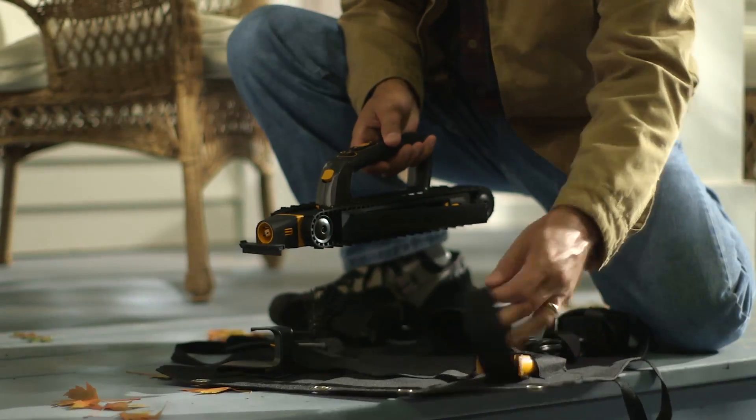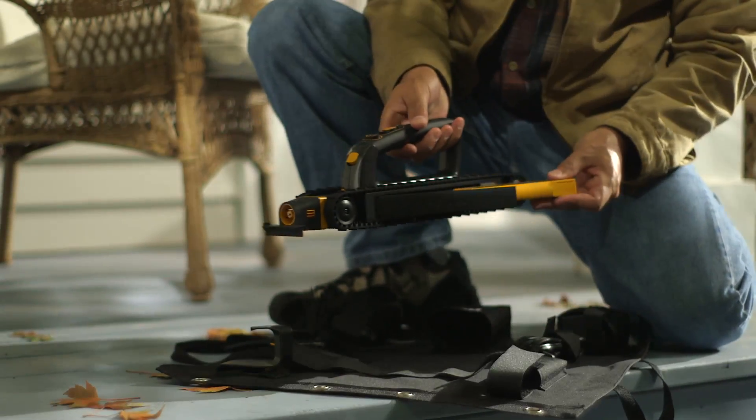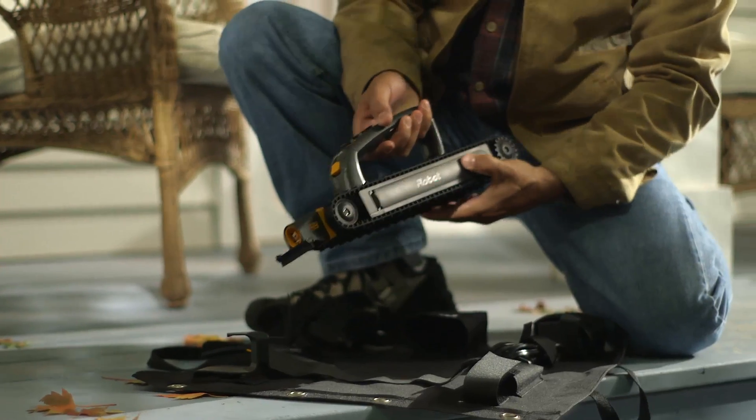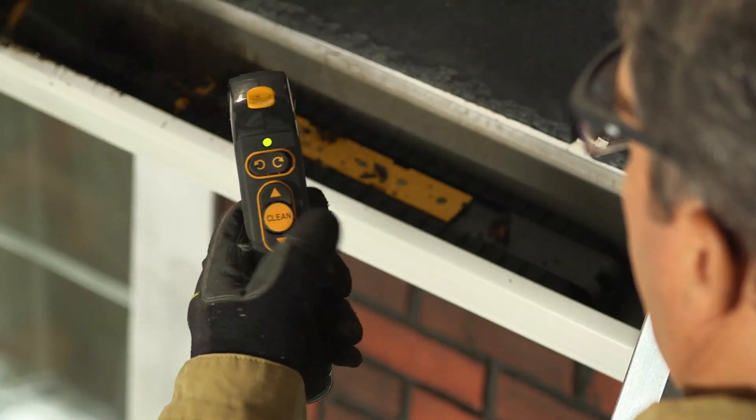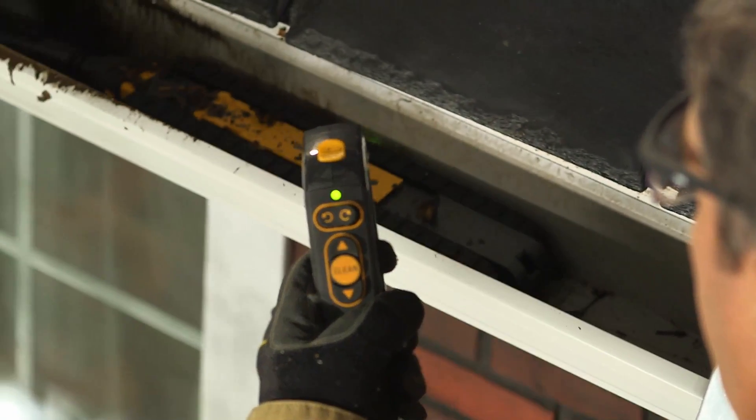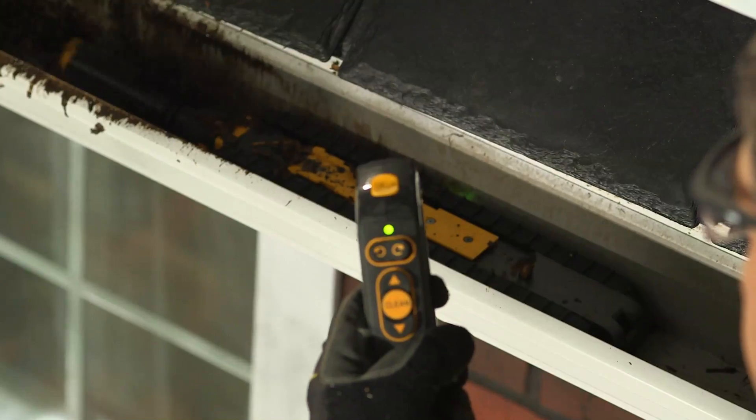Luge gets its power from a long-lasting lithium-ion battery, giving it the muscle needed to handle your gutters. Luge can be used in either automatic clean mode or manual mode. In clean mode, just push the clean button and Luge travels down your gutter on its own, sensing and adapting to debris to provide the most effective cleaning.